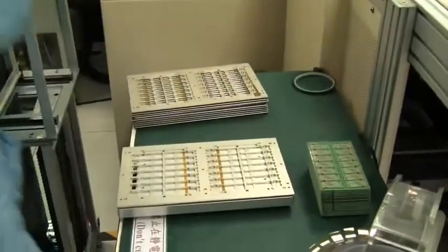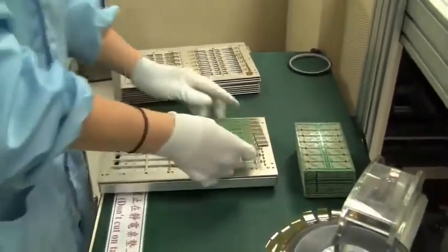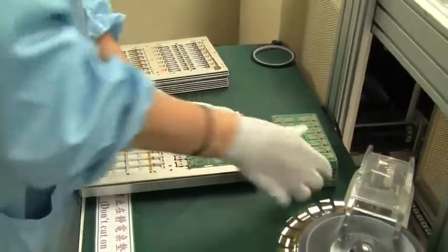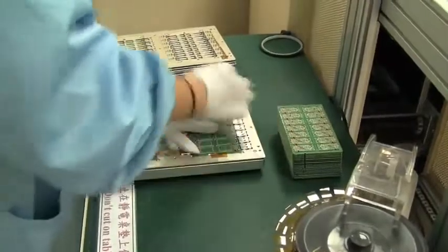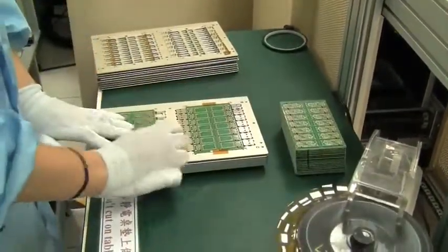Have you ever wondered how a USB stick is built? Over here we can see the first step of all — this is the raw USB PCB, the fundamental board, coming over here and they're putting it into a magazine.